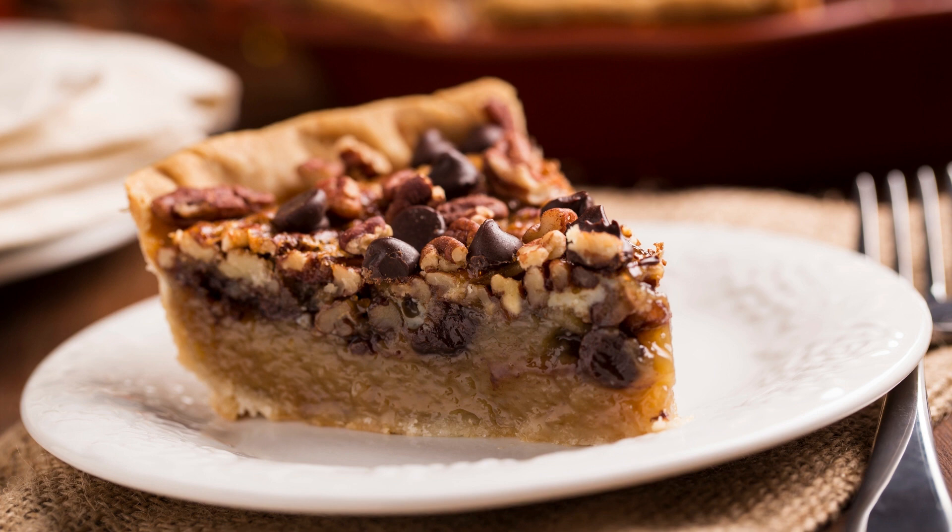Instructions. Preheat your oven to 350 degrees Fahrenheit (175 degrees Celsius). Start by making the crust. In a food processor, pulse together the flour and salt. Add the butter and pulse until the mixture resembles coarse crumbs. Add the ice water one tablespoon at a time, pulsing until the dough comes together. Transfer the dough to a lightly floured surface and shape into a disc. Roll out the dough into a 12-inch circle and transfer to a 9-inch pie dish. Trim the edges and refrigerate for at least 30 minutes.